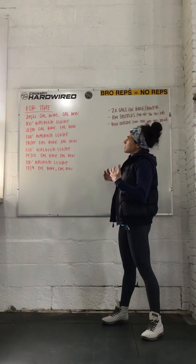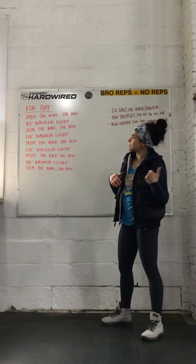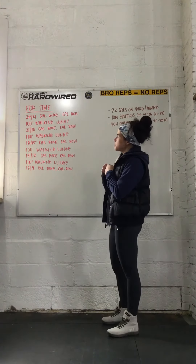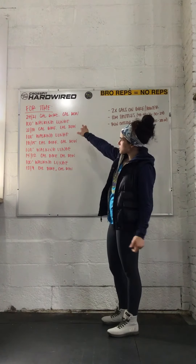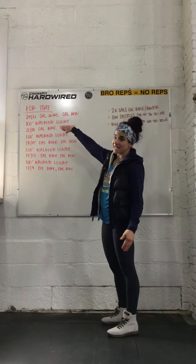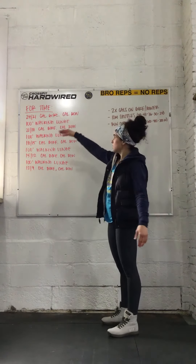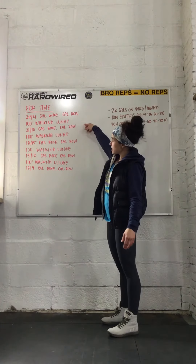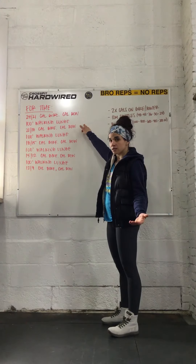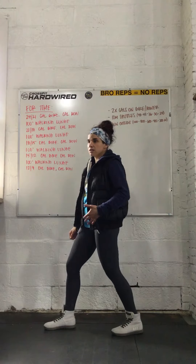We have a longer cardio and body weight style workout today. Starting with 24 calories for guys and 21 calories for ladies on the bike, then hop on the rower for the same amount of calories. Then we have 100 feet of body weight walking lunges — that's a forward stepping lunge, get that knee all the way to the ground and stand up.